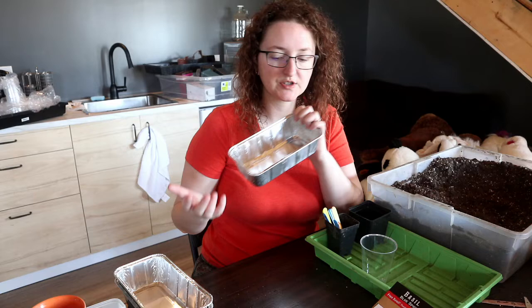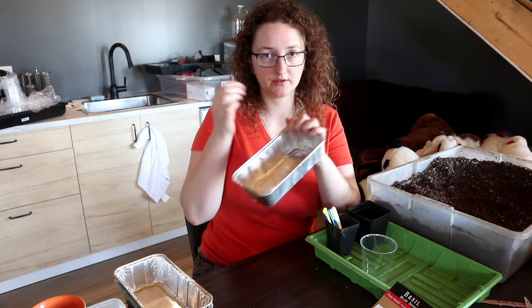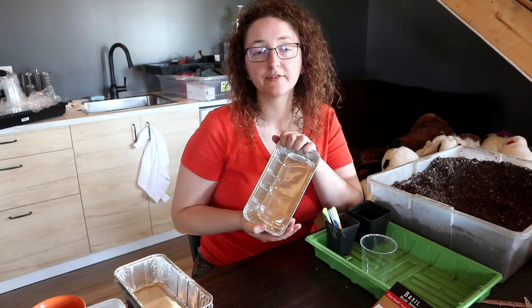Pricking out is basically when you've taken a thickly seeded area and pull the tiny plants apart and put them in separate pots. I prefer to do that for really small seeded things.